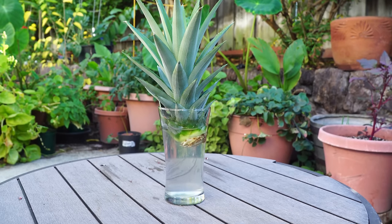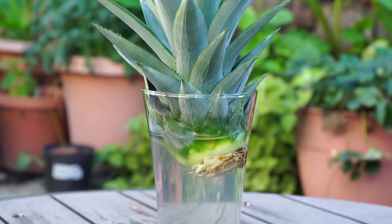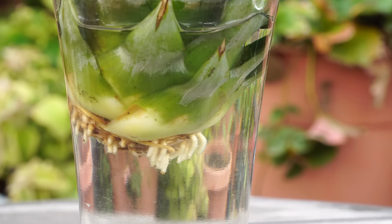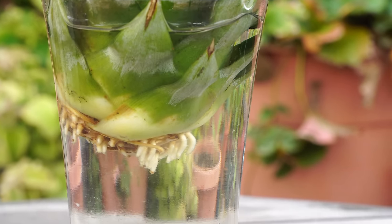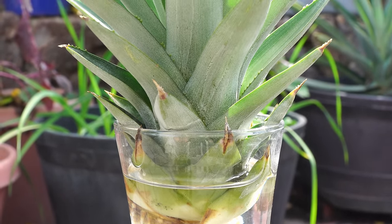What will happen is it will trigger the pineapple to produce roots, as you can see here from the base of the top part of the pineapple. Within a few days you can see the roots have grown in the water. Keep changing the water every few days and slowly you'll see the roots develop.